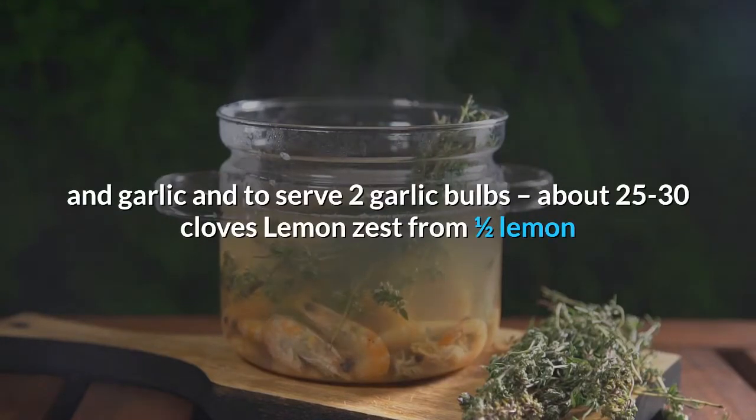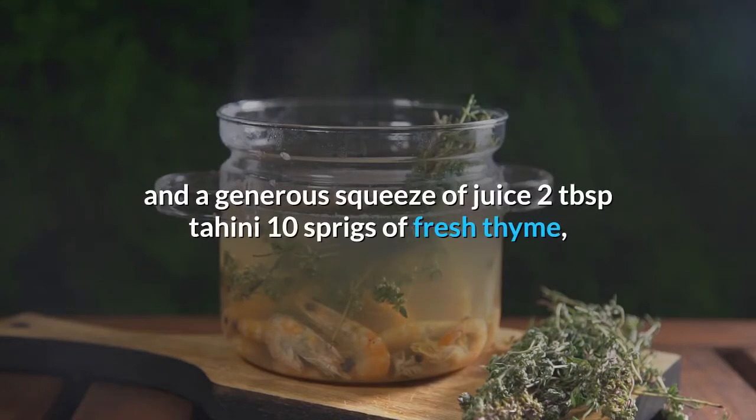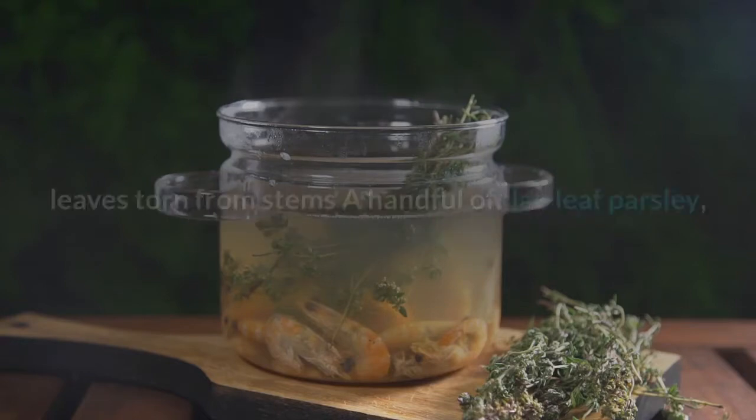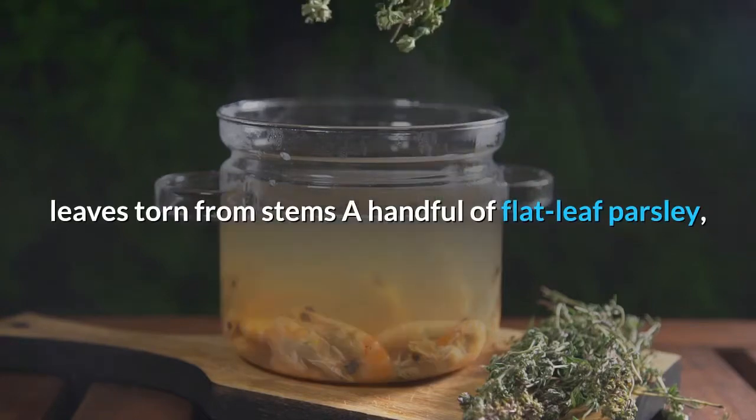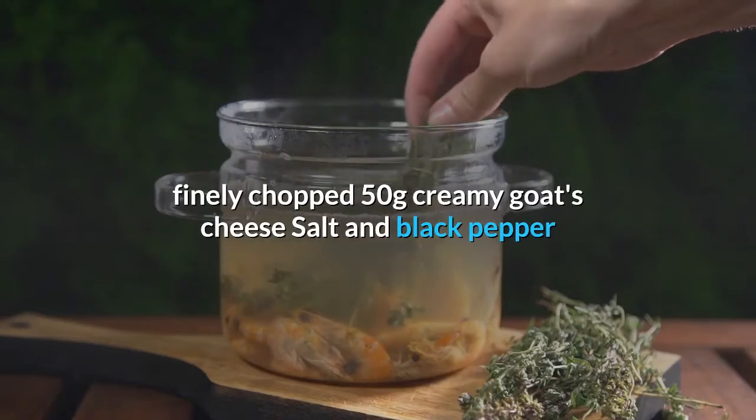Two garlic bulbs (about 25–30 cloves); lemon zest from one half lemon and a generous squeeze of juice; two tablespoons tahini; 10 sprigs of fresh thyme, leaves torn from stems; a handful of flat-leaf parsley, finely chopped; 50g creamy goat's cheese; salt and black pepper.